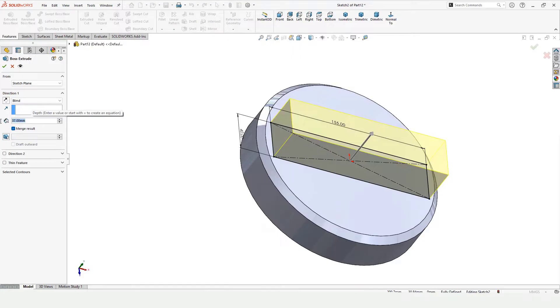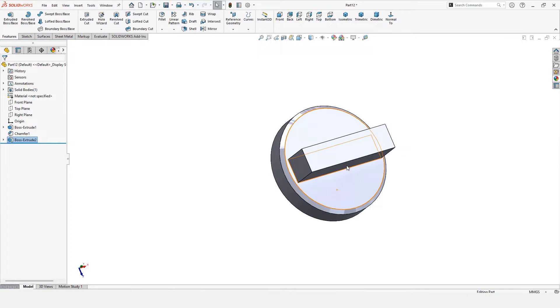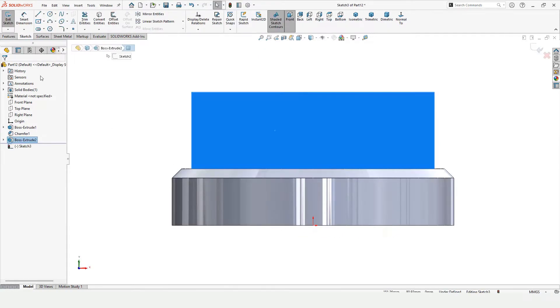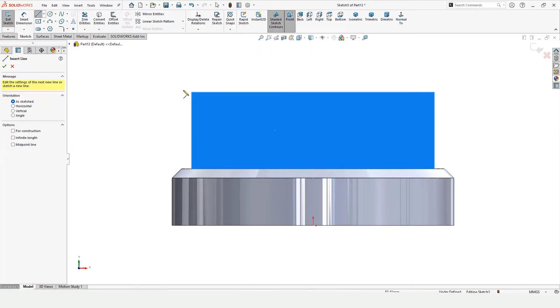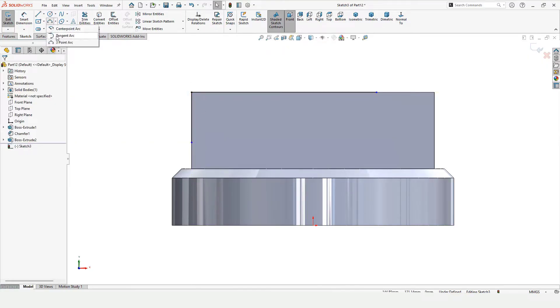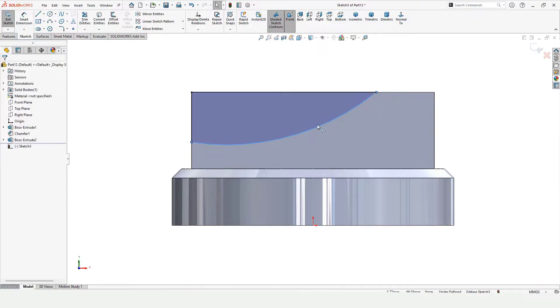Go to Features, Extruded Boss Base, and specify the length of extrusion. Check this box. Then we need to select this face of the rectangle, click on Sketch, make a line from this point to this point and this point. Now select Three Point Arc — first point, second point, and third point.